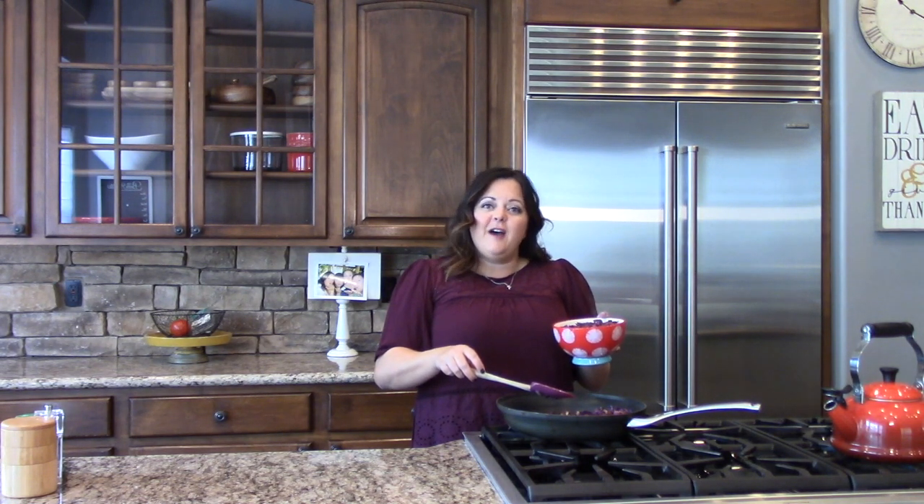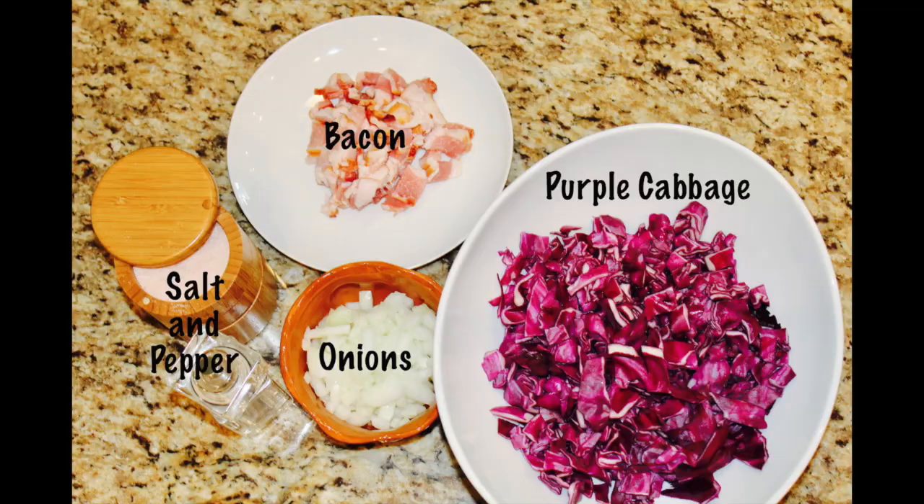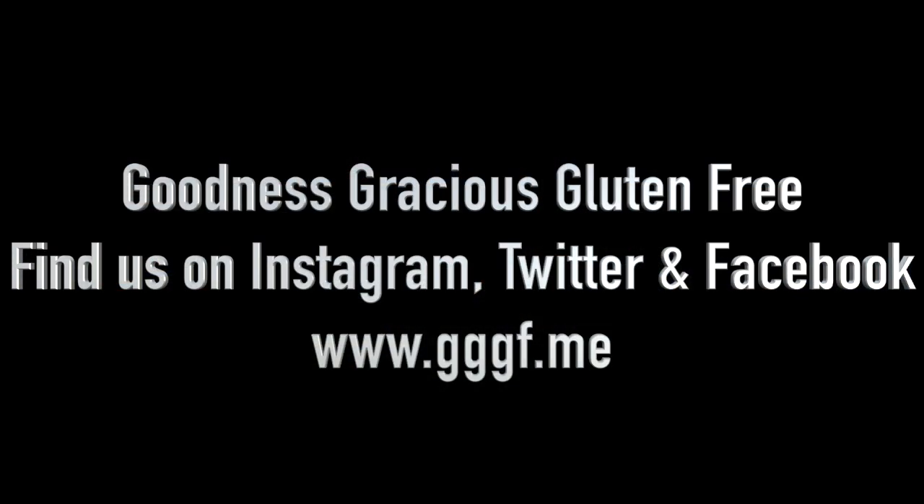I like my cabbage to stay crispy so I don't cook it until it's too soft. Now it's got the perfect consistency and we can go ahead and eat. For the full recipe, you can go to my blog at www.gggf.me. We'll see you next time on Goodness Gracious Gluten Free. I hope you liked what you saw, and if you did, give us a thumbs up and don't forget to subscribe. Thank you.